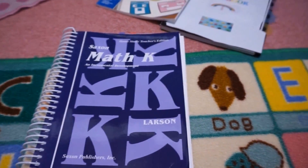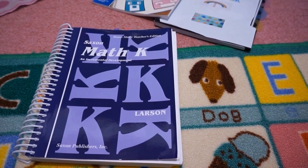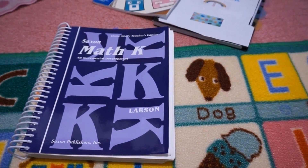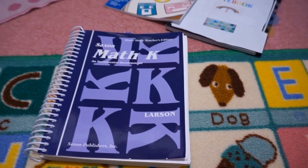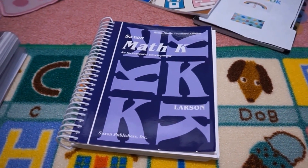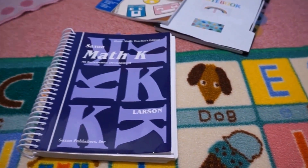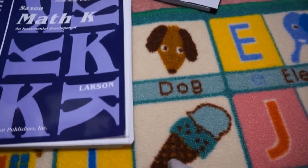With all the things I'm showing you — all the different materials and resources we use for our subjects — please bear in mind that it's not the only thing we use. We do have additional games and activities. But this is the main curriculum, so I'm not showing you everything, just the main things.